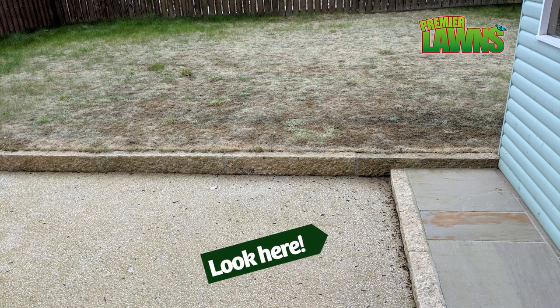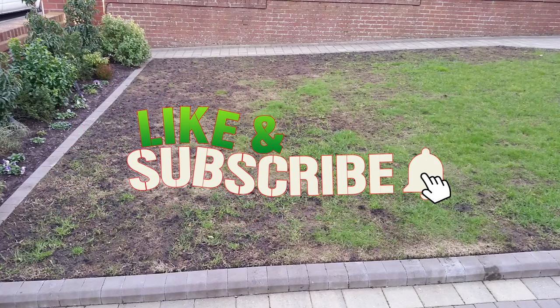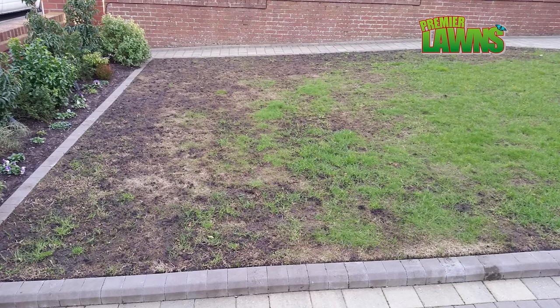This is an extreme case — you can actually see the grubs lying on the surface of the concrete. New builds are very prone to leather jackets. I'm unsure of the reason behind this, but if you know, leave me a comment down below.